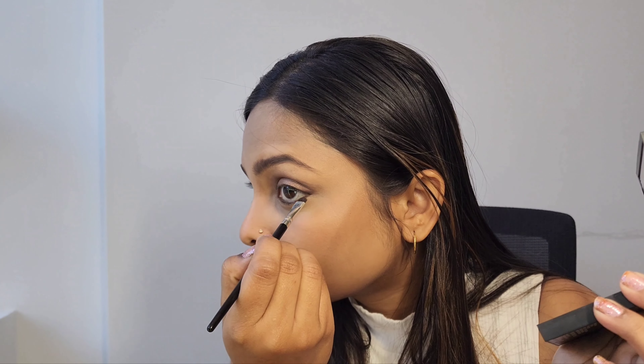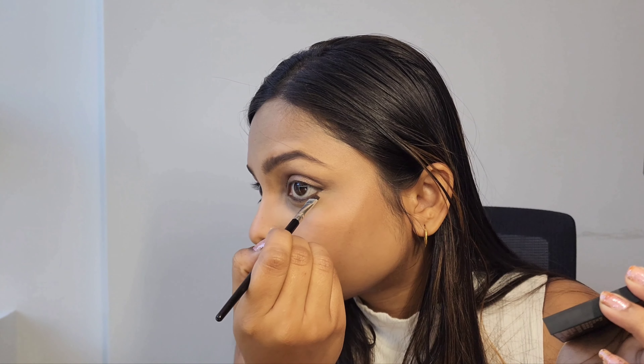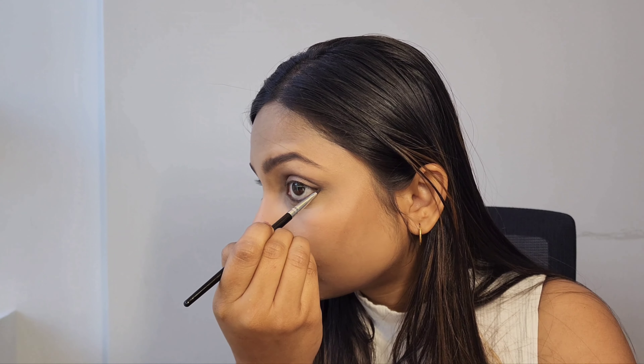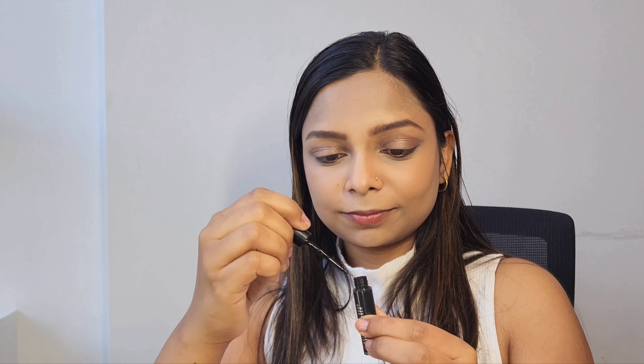Then I'm using the same dark brown color to apply on my lower lid. Next I'm using Liquid Last 24 Hour Waterproof Eyeliner from MAC. While applying this liquid eyeliner you have to be very careful, as any mess up will be a little difficult to remove since it instantly gets dry after application. So I'm taking my time to apply this eyeliner — it is long lasting and waterproof.